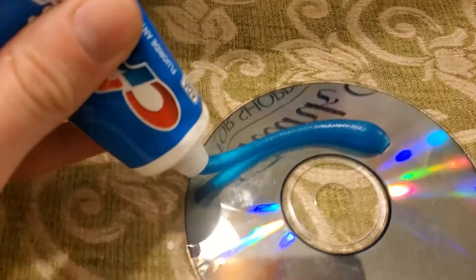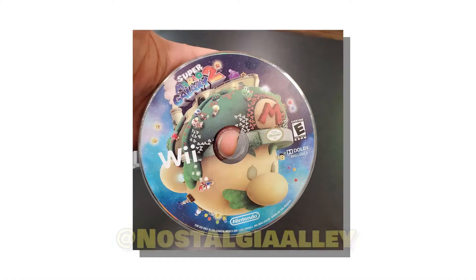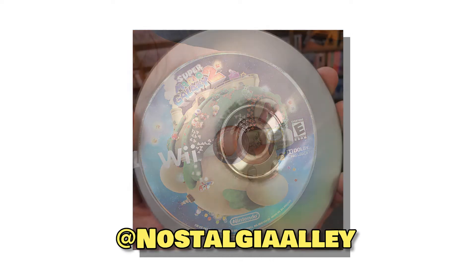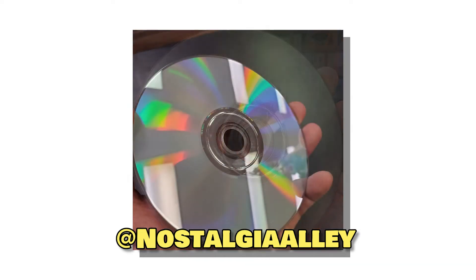Another thing is people say, why don't you just use toothpaste and rub it in and fill in the cracks? Because that is not a real thing you should be doing — that doesn't work. But someone did take sandpaper to a disc and I think it was Mario Galaxy for the Wii. It was absolutely horrendous. The Wii system would not read it. Three minutes in my machine, it was brand new looking.